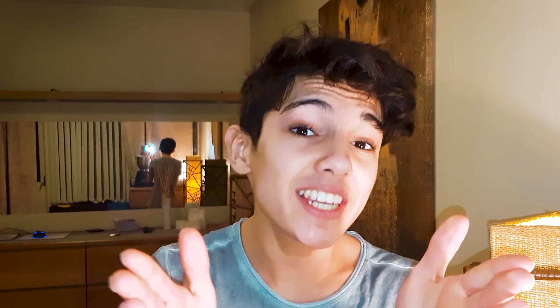Alright, in this video I'm gonna show you how to build your own gaming PC. In 2018, it's gonna be adjusted to 2018 — all the components and everything. And yes, it's gonna be real professional, but I'm gonna make it simple for beginners. Now let's go!